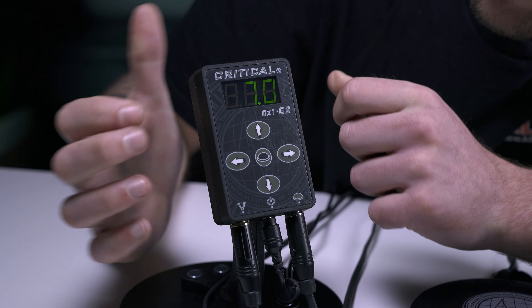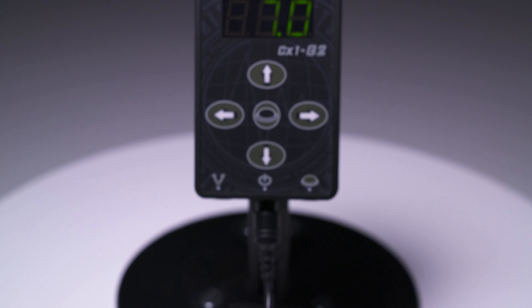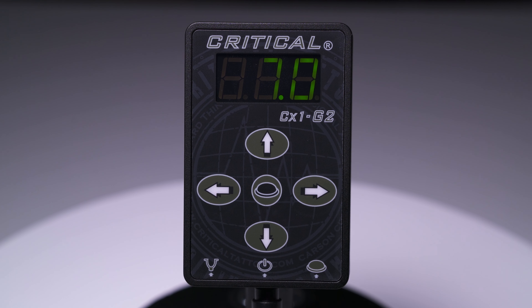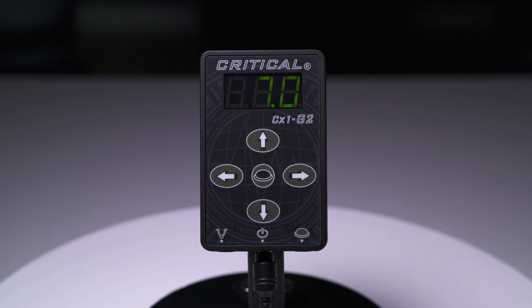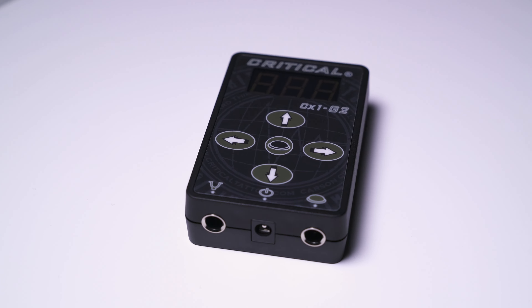The Critical CX-1 offers a peak in-rush current of 6A with a 3A true RMS continuous current. The higher ampacity and built-in short circuit protection offered by the second generation CX-1 allow you to run any rotary or coil machine without power fluctuations.